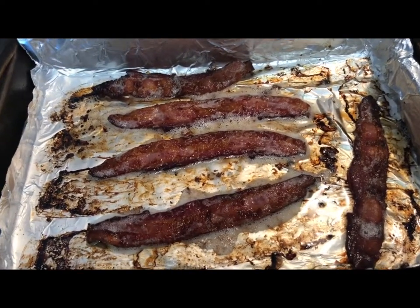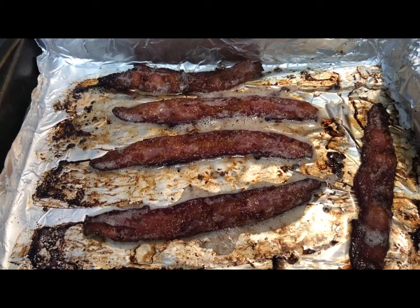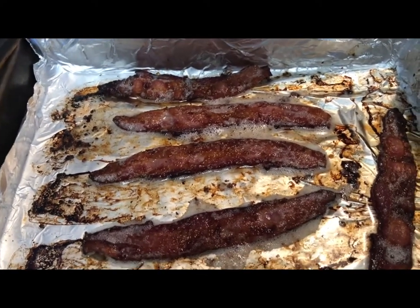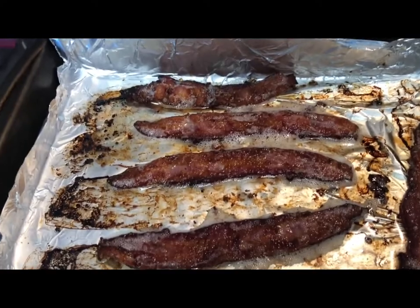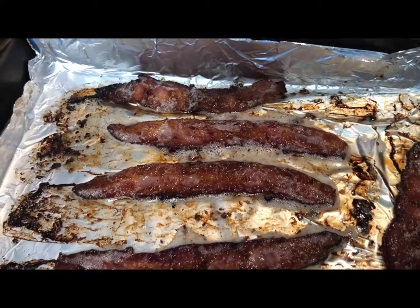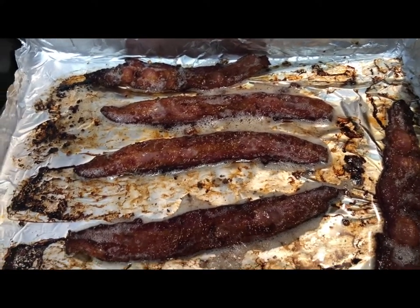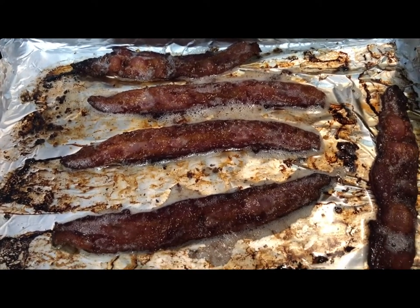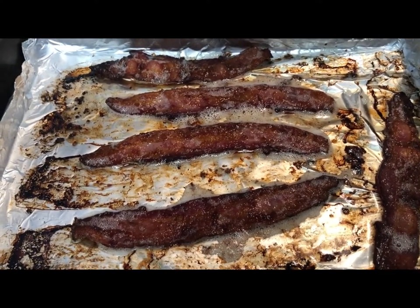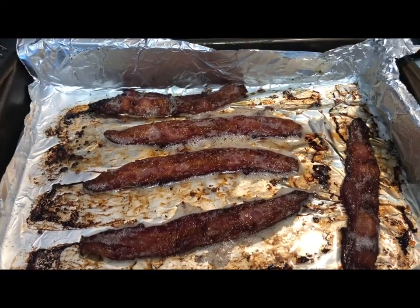Before we go on to cooking the burger patties, here's the bacon that I cooked in the oven at 425 degrees for about 10 to 15 minutes. Depending on how you would like your bacon — if you want it extra crispy, you can leave it longer, or if you like it a little softer, put it in for less time. To cook my burger patties, I'm going to take a little bit of this bacon grease instead of using vegetable oil or any cooking spray, so we can get the perfect crust on those patties.